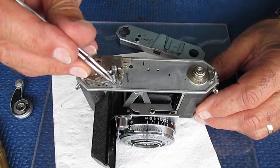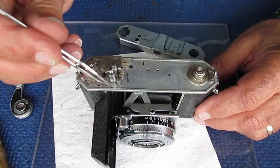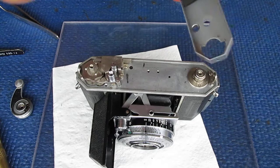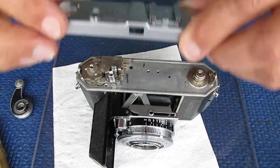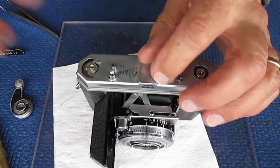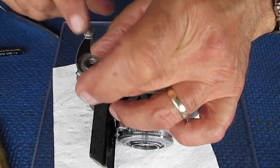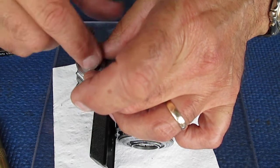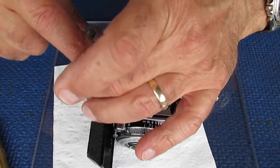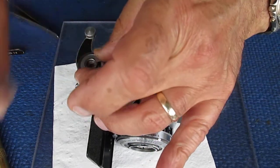Make sure our shutter release button is sitting in position — that the button has got that flat side to the front. Give it a last blow to clear any dust. Slide the top cover on. The film advance lever can go back on — remember we've got sticking at about 90 degrees. Make sure the end-of-film catch engages. Sounds alright.